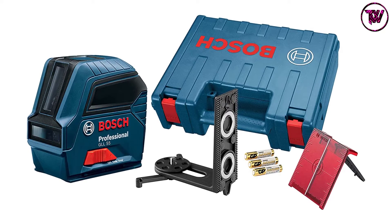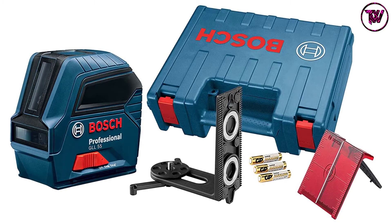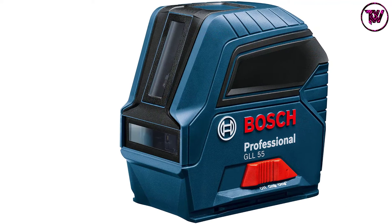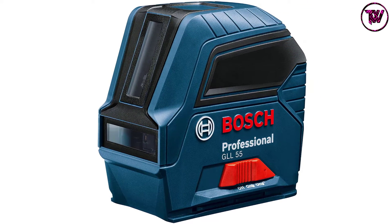The Bosch GLL55 is waterproof and dustproof. Its magnetic brackets are powerful and ideal for use on ceilings. The only downside for this red beam laser is that its beams are not visible outdoors.